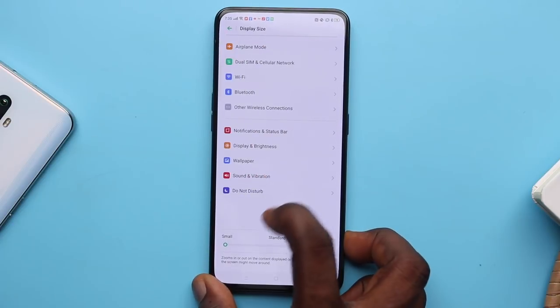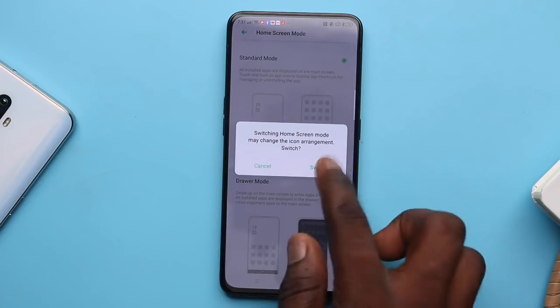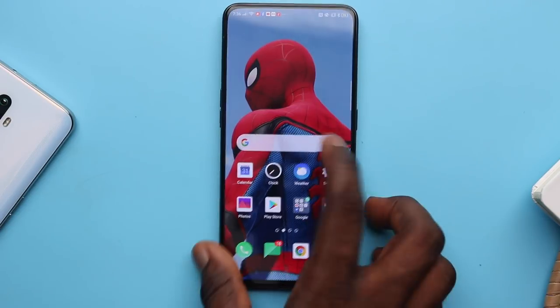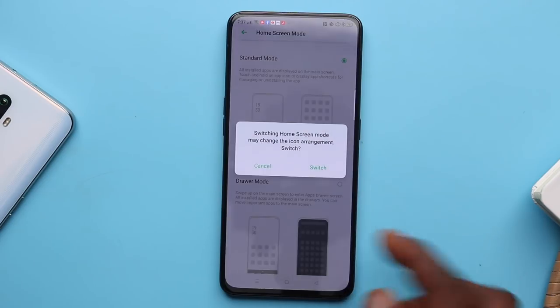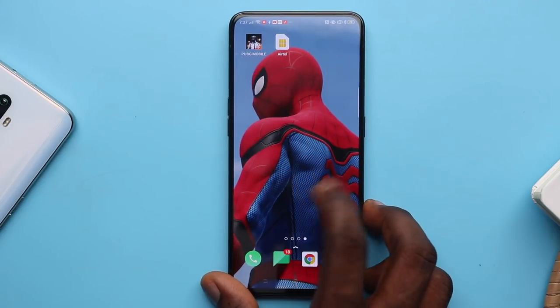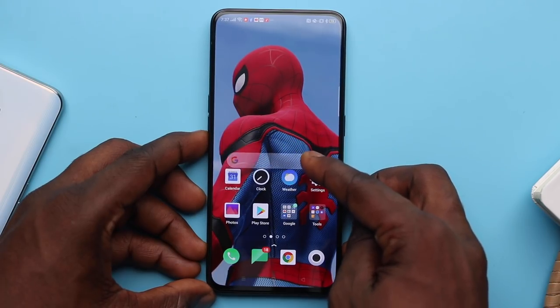You can adjust font sizes and word boxes. ColorOS 6 offers Drawer mode and Standard mode — in standard mode there's no app drawer, while in drawer mode apps appear both on the home screen and in an actual app drawer accessible via shortcuts. I prefer drawer mode. You can also change your app layout from 5x6 to 4x6, and when you move UI elements around, they animate in a cute way.